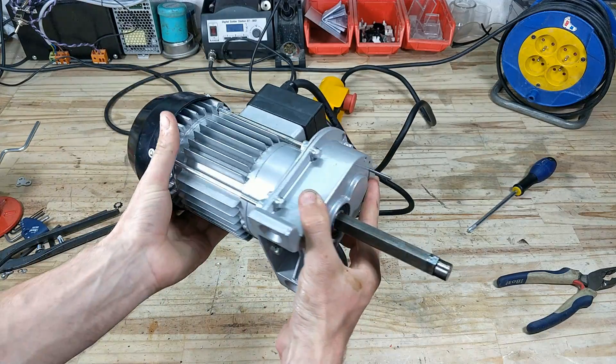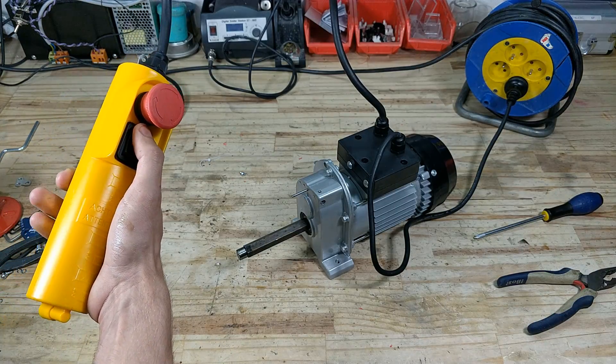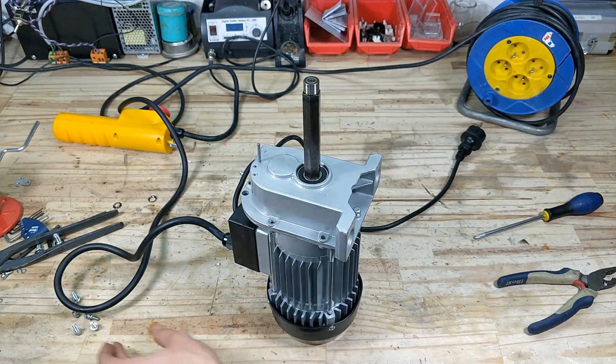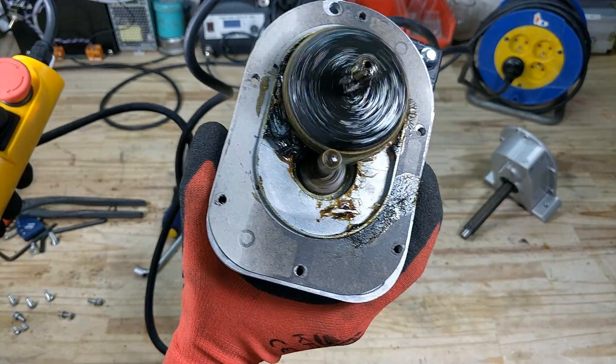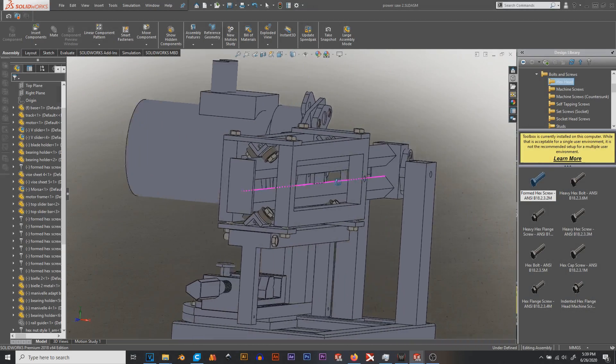Here I'm just getting rid of the casing, the drum, and the cable because all I'm interested in keeping is the motor and its gearbox. Just for fun I decided to take a look inside the gearbox, and it turns out the gears are helical — which is pretty nice considering the cost. It has plenty of grease to lubricate the system, so I won't be adding any more. Next up: design.